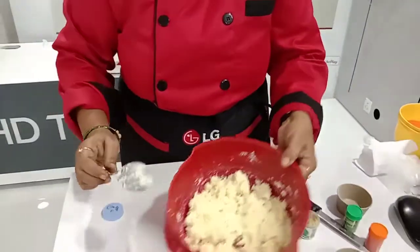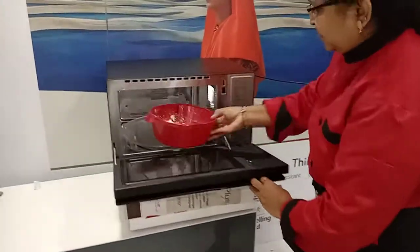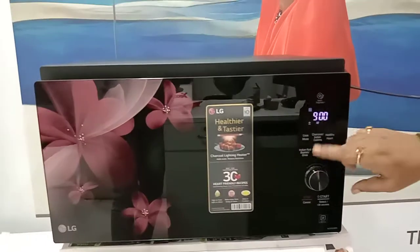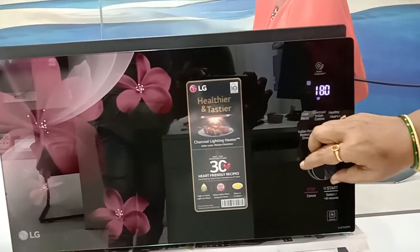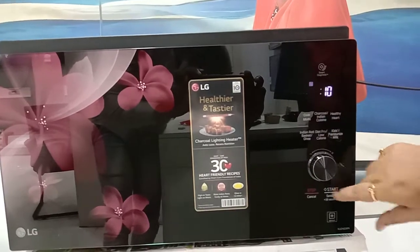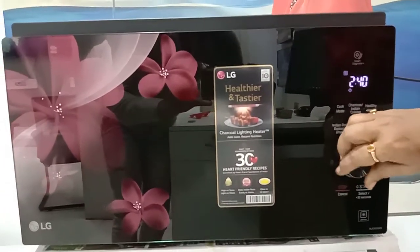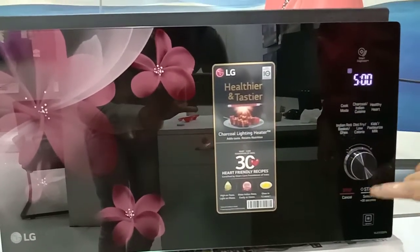Now that it is mixed well, we put it in the microwave at 900W power and set the timer for 5 minutes and start.